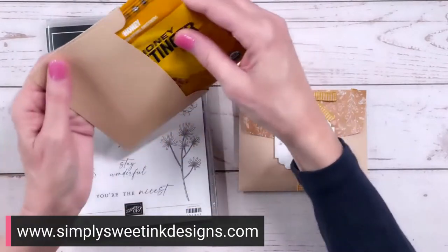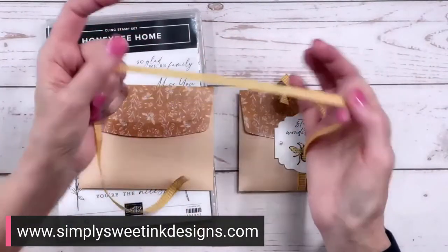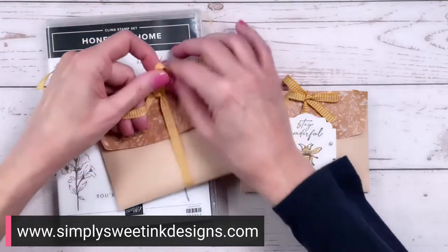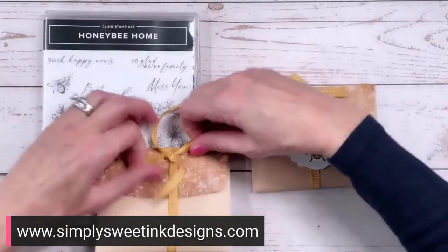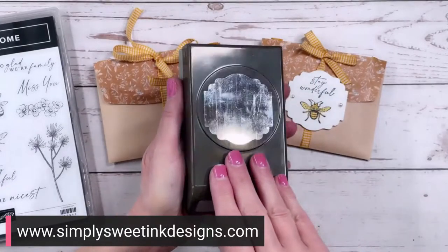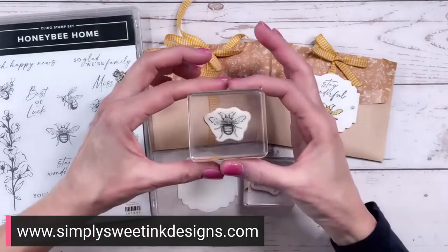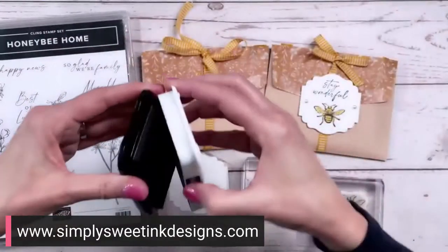I'm probably going to have to tuck in one of the ends here to get it to fit. And then we're going to wrap some of the bumblebee gingham ribbon — this is actually one of the products that's retiring from the annual catalog, and I think it's like 20% off. So I'm just going to tie this off so that we have it here with a little accent color. Then, really simple — I punched out with the Label Me Lovely punch a label in thick basic white cardstock, and I'm going to stamp a sentiment from the Honey Bee Home stamp set. Now, I'm just going to use basic black for both.